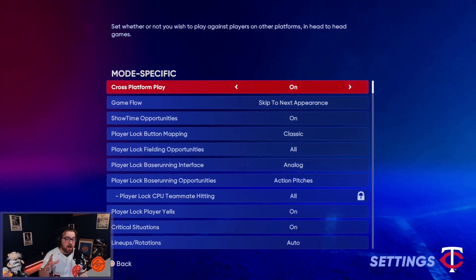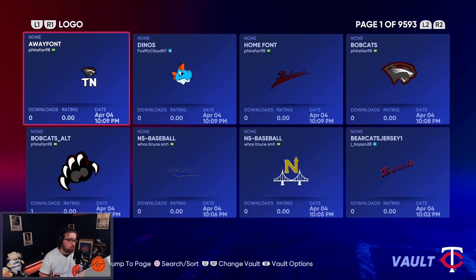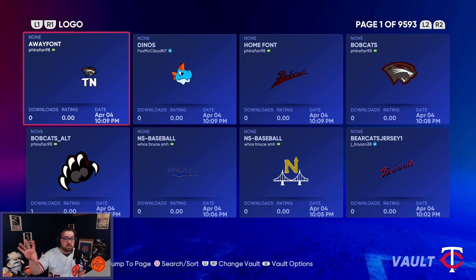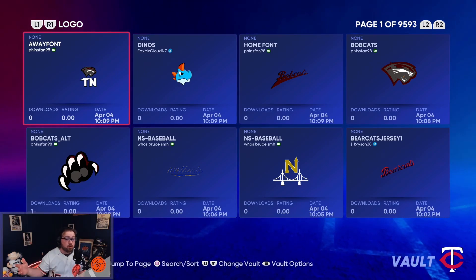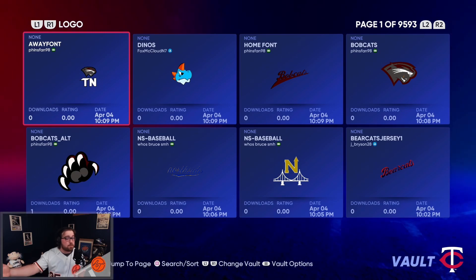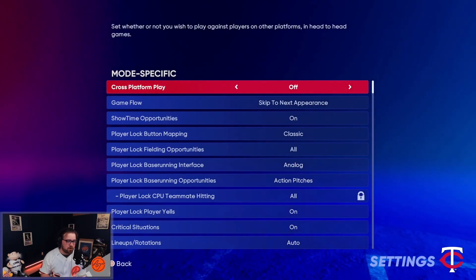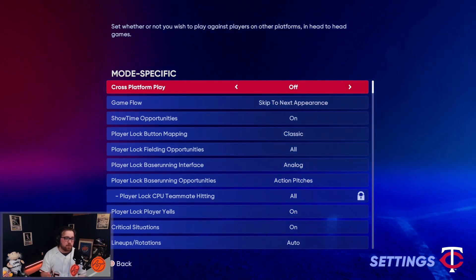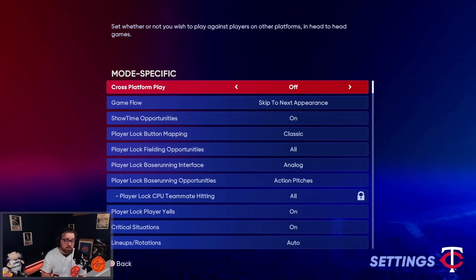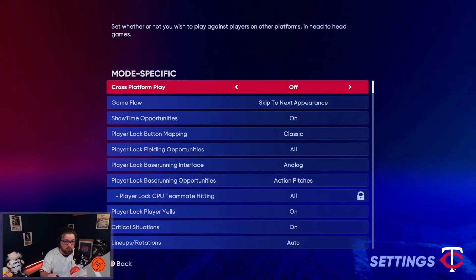Lastly, cross-platform play: at the surface you might say you want this off, but here are the two reasons to have it on or off. When you're going to the Vault and looking up logos, rosters, stadiums — all the creative side of the game — you want Cross-Plat on so your friend on Xbox can access content from other platforms and you can expand your creativity. But for online play, I personally would have it off. One issue we've seen is added lag when playing against someone on a different console. So for Switch, Xbox, and PlayStation, have Cross-Plat off to only match with people from your console. Note: if you're on Switch with Cross-Plat off, your matchmaking pool will be a lot smaller.